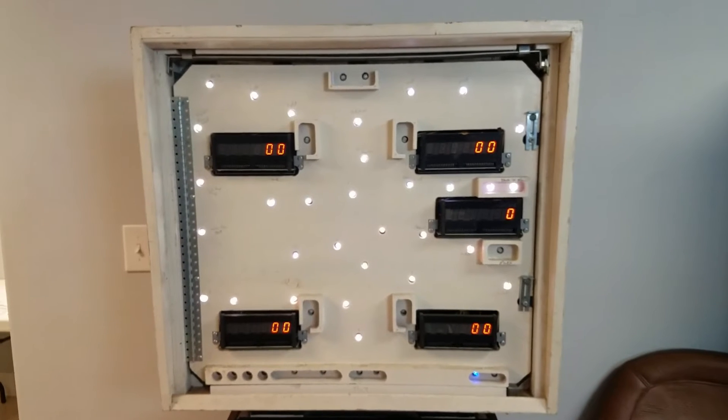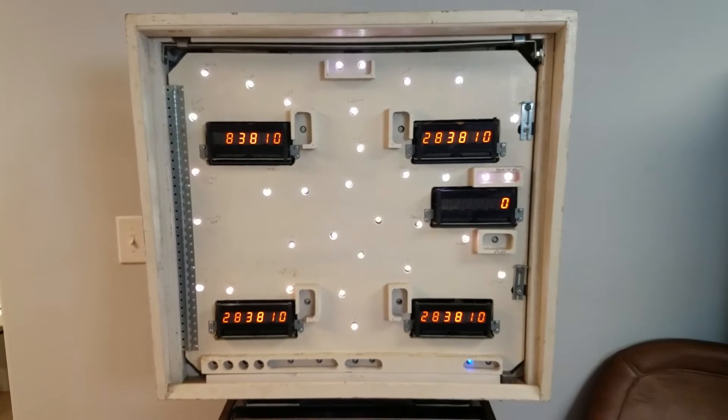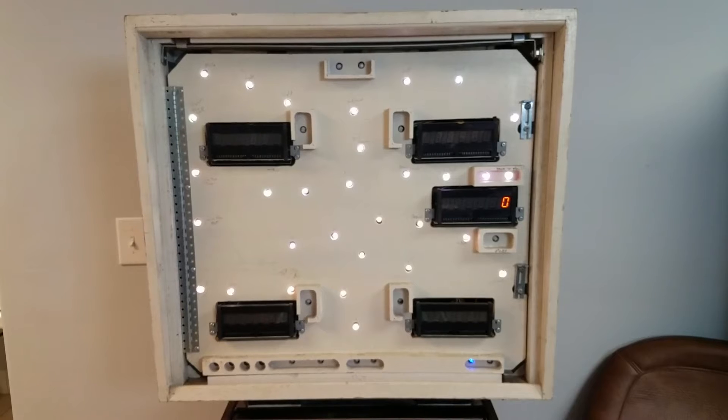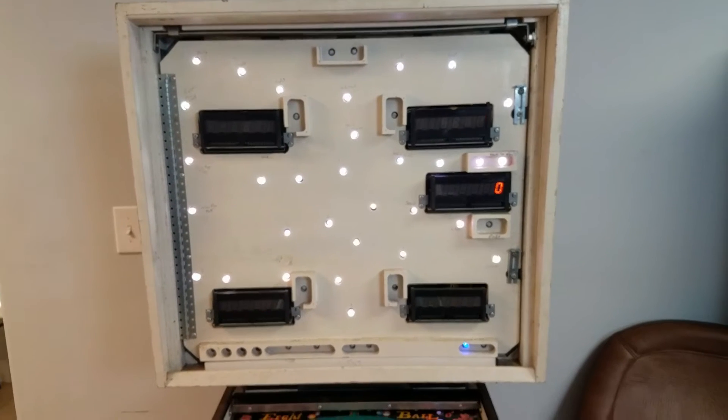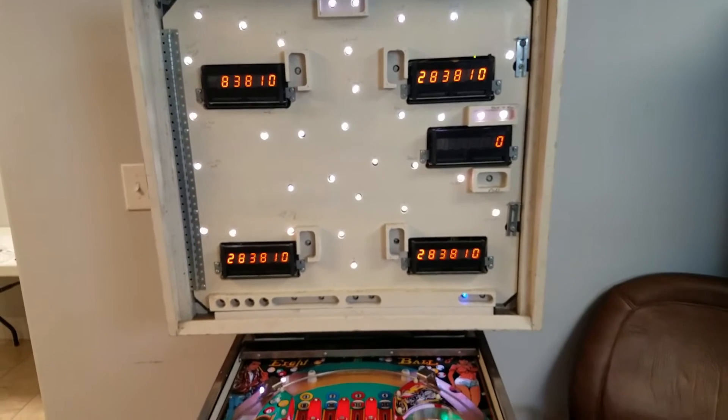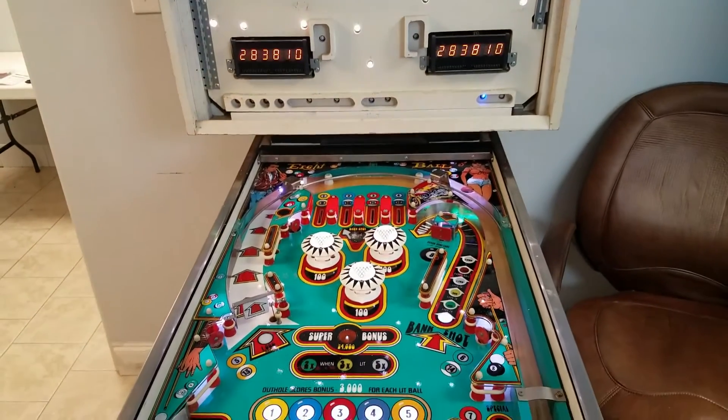I don't know if you can tell in my video here, but you can definitely tell that these LEDs are suffering from lack of voltage. Obviously, we need to put in more power wires. That plan is always there.